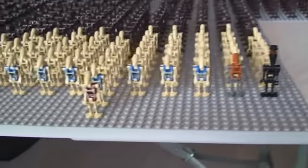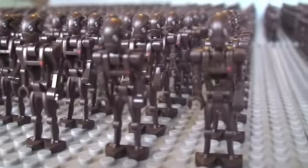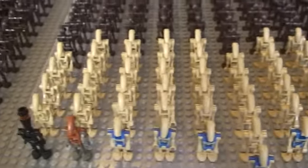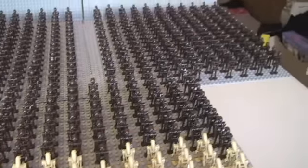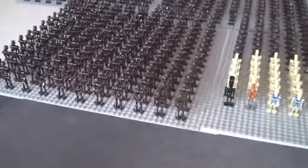You can see there a mixture. The vast bulk clearly of my Droid Army are these Commando Battle Droids. There are others, which I hope to add to over the course of the rest of 2013 and into 2014. I obviously look forward to my 2014 Droid Army in approximately a year's time.